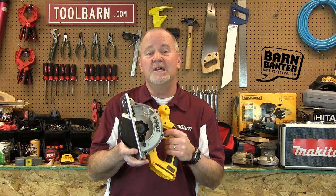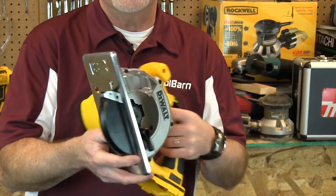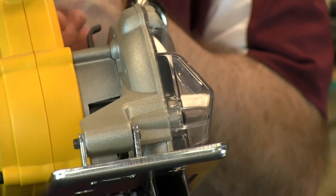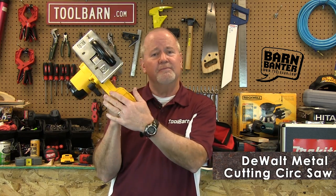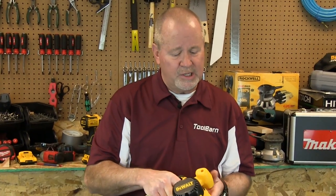This is the 18 volt metal cutting circular saw from DeWalt, and this is really a great tool. It makes nice, straight, clean, quick cuts in metal. It's got a sight line window so that you can see a little bit better what you're working with, which is always a nice thing when working with a power tool. It's got a steel shoe to help avoid chip build up, and it's battery operated — 18 volt batteries from DeWalt. Great tool to have, very handy to have on a job site.